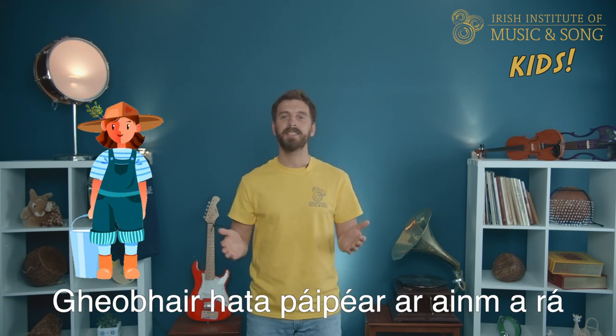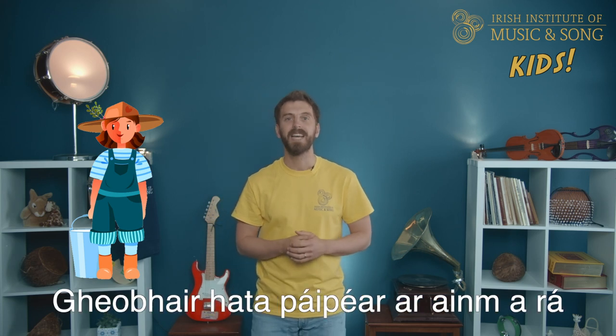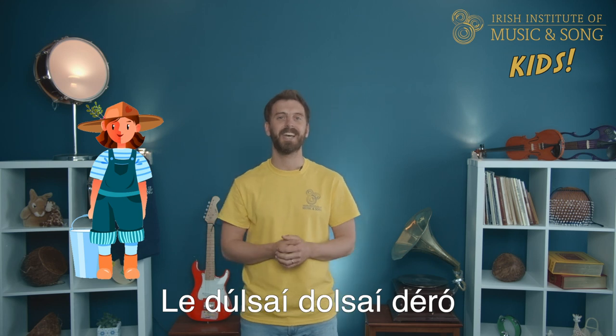It's the milkmaid again, so we're going to sing 'A Skalaga,' which means in Irish. Verse 3 sounds like this. Hatta means hat, papeer means paper — that's easy. In Irish, we say 'a hat of paper': hatta papeer. Áránim — ará means to say his name, ánim means name.